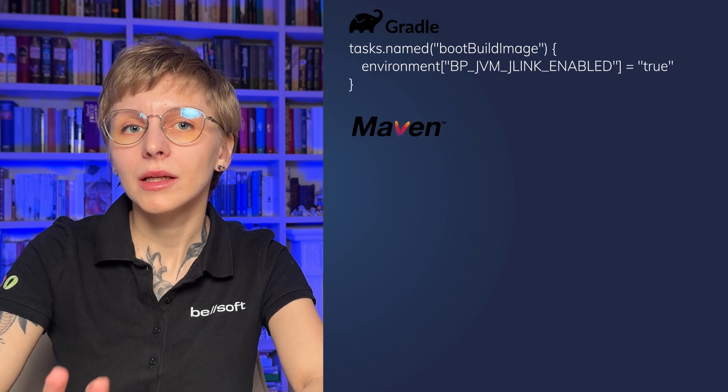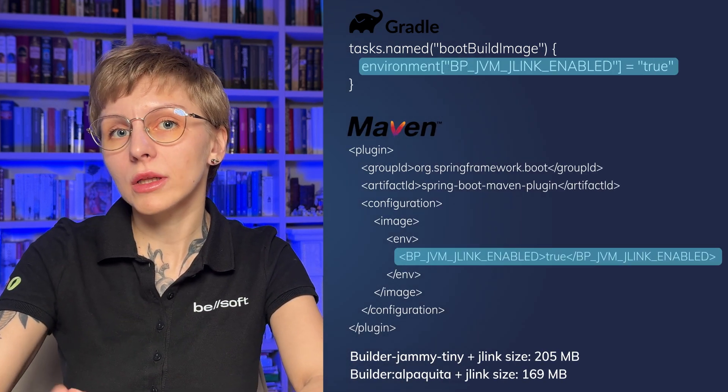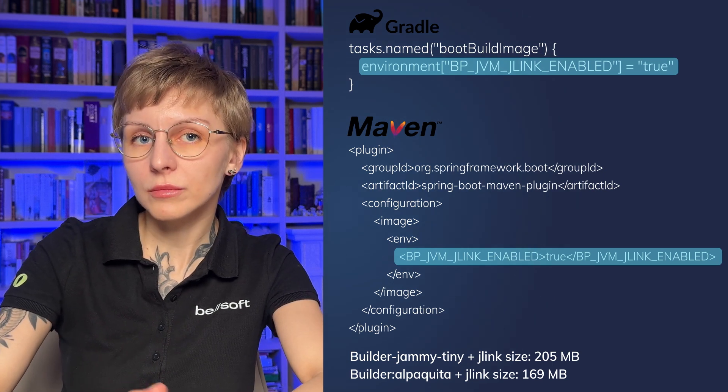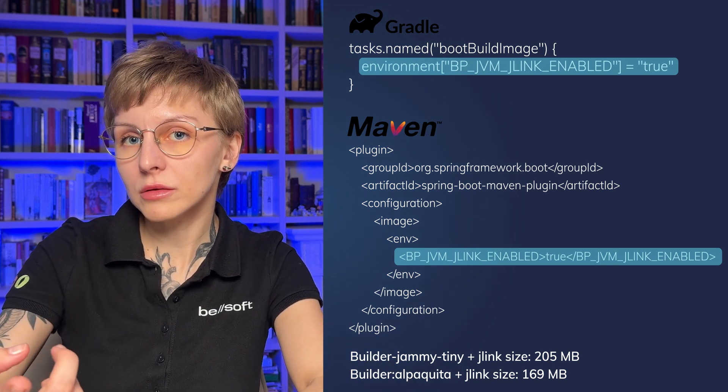Another way to cut down container image size is to use JLink. JLink cuts out a custom JRE containing only the modules required by your application. Using JLink with build packs is very simple — you only need one option: `BP_JVM_JLINK_ENABLED`. The tool will automatically scan your project and select the required modules. You can also add modules manually with `BP_JVM_JLINK_ARGS`, but in most cases enabling JLink with that one option is enough.